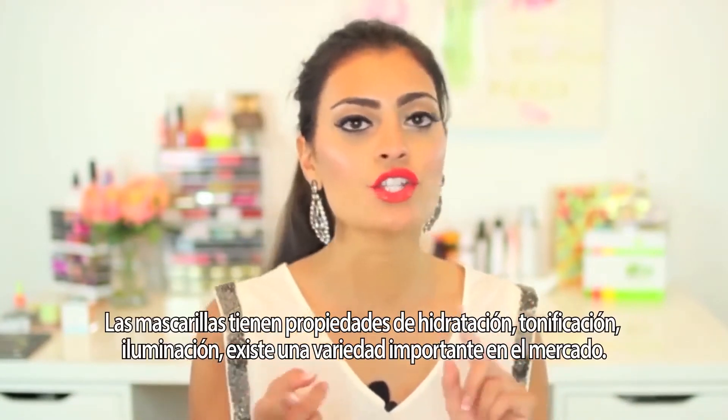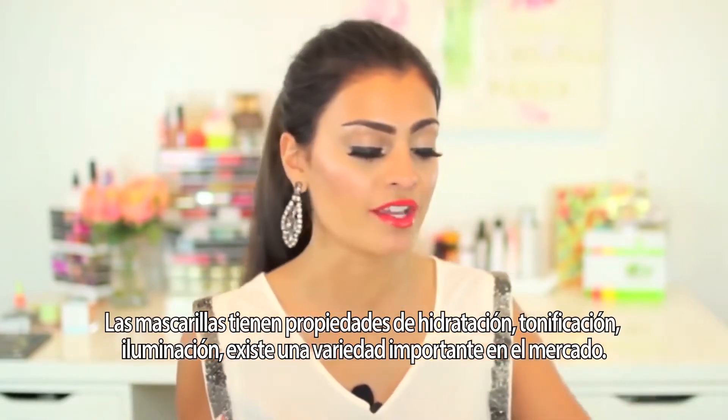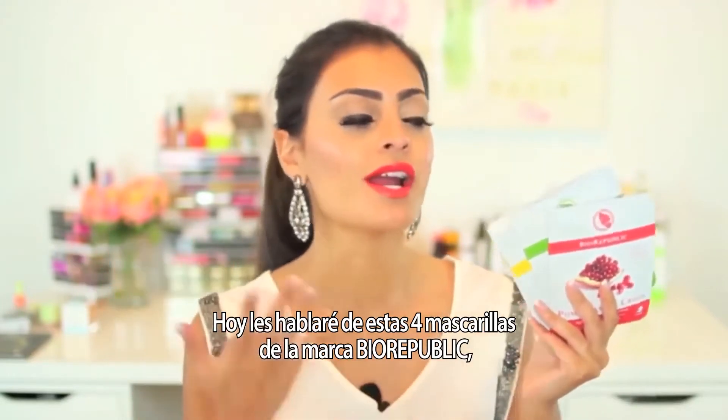Some sheet masks claim to hydrate, smooth, brighten, and tone your skin. There are so many different sheet masks on the market, but today I'm going to be focusing on these four.